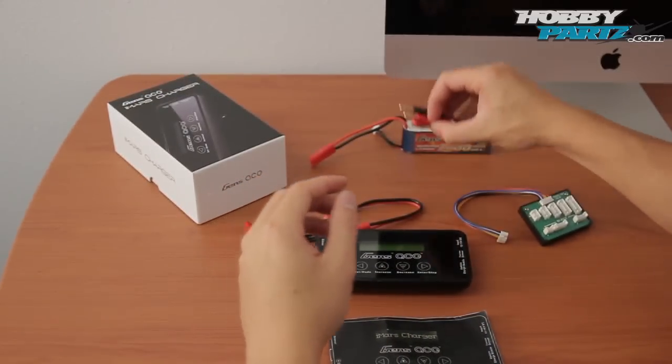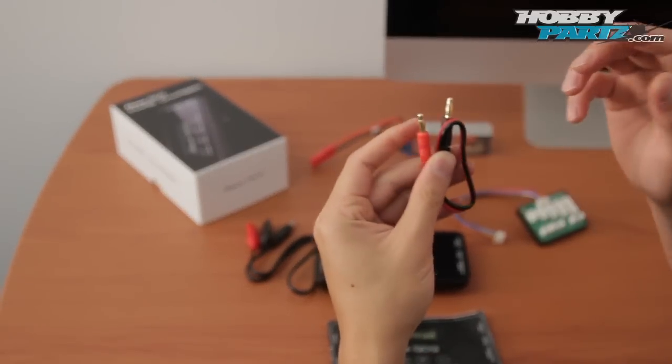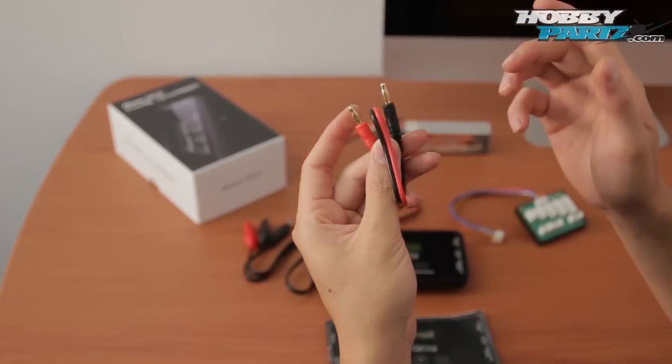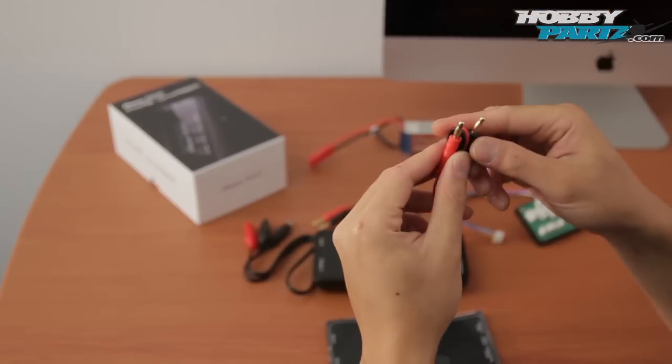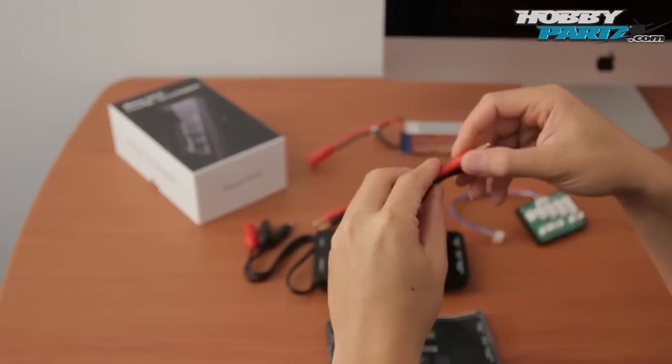For those of you that do wish to use other connectors, they do provide another connector for you to solder any type of connector on there, whether it be a Dean's, Tamiya, Traxxas, or any other type — you can solder that on there.